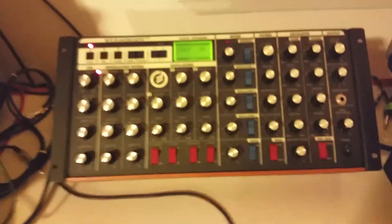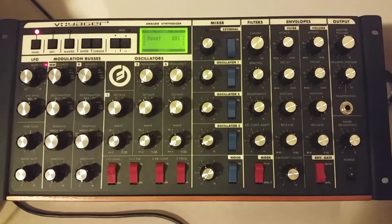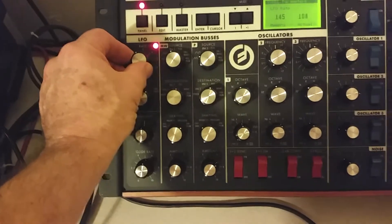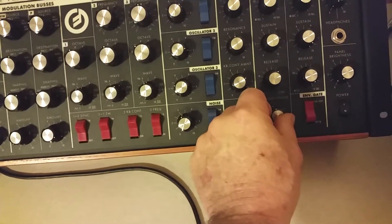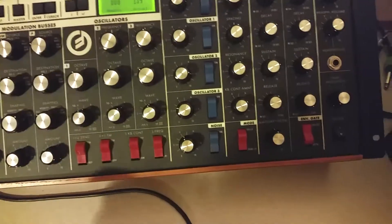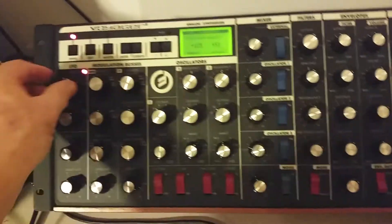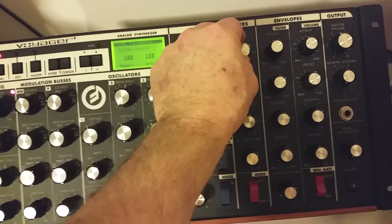It sounds like we're recording again. Here's what it sounds like with the drum kit — not my beat, this is the Tempest. This is kind of a beat that came with the machine when I bought it. It only makes it simple — it's quite weird.